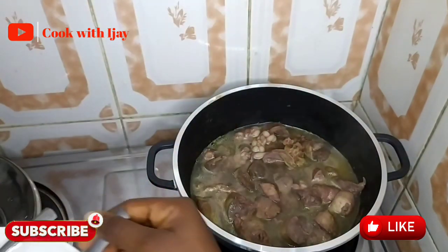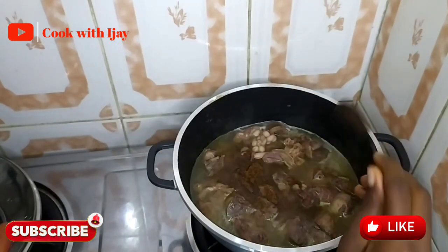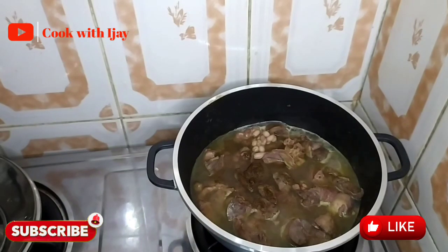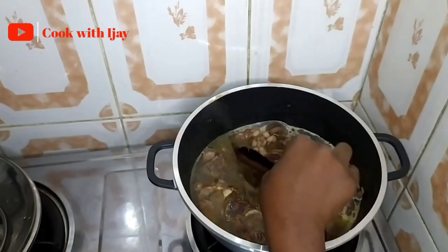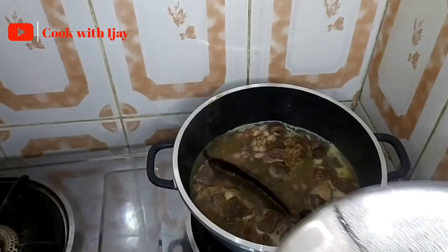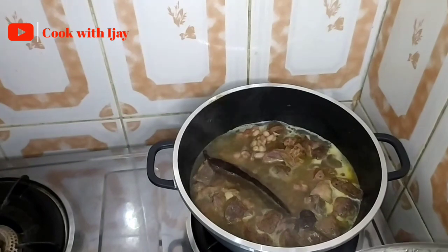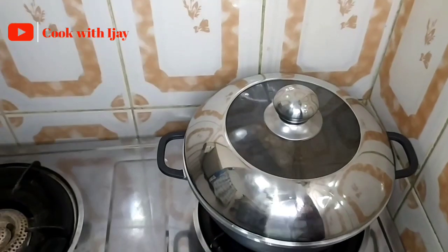We'll be adding in our nsala spice now so that all that flavor goes into the meat. I'm going to add in my yokoyoko — I already washed it before — so I'll just drop it inside. We'll let it cook properly until the meat is tender, then we'll go in with the rest of the ingredients.